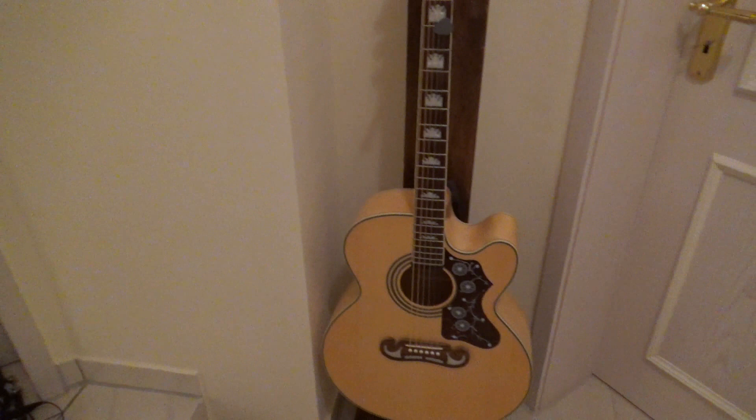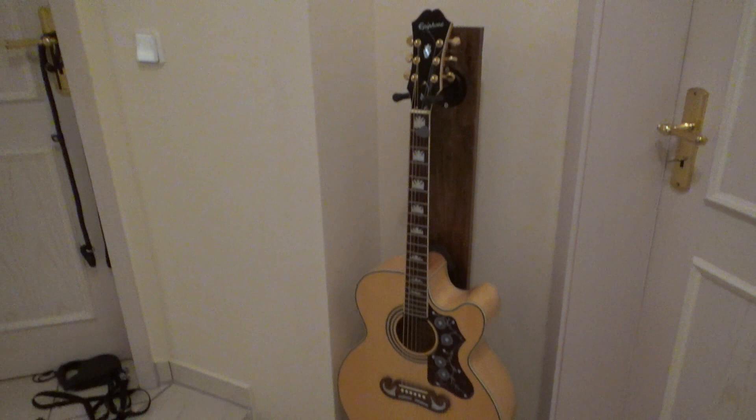Last but not least, here is one of my acoustic guitars. It's an Epiphone. Some of you might recognize the guitar stand I built for the Stirling Davis Pallet Upcycle Challenge — I'll put a link down below. There are a few more guitars, but I don't think they're worth mentioning in this video. I hope you find this interesting, and thank you for watching.